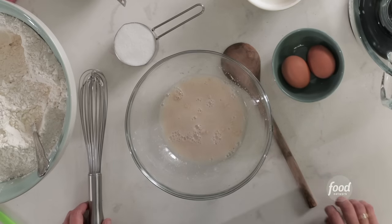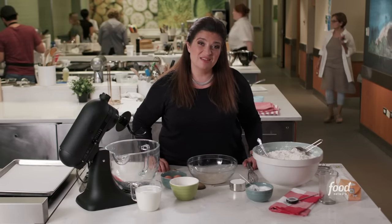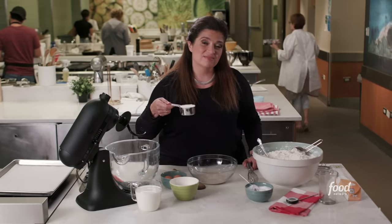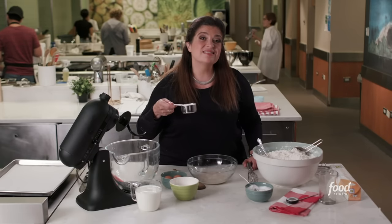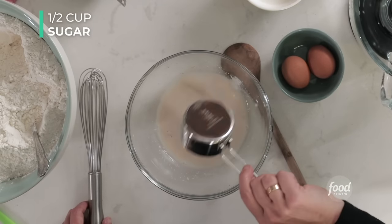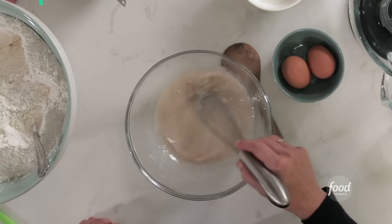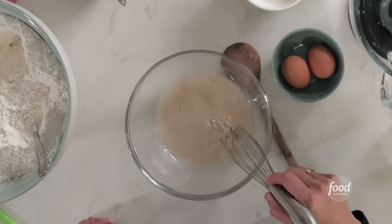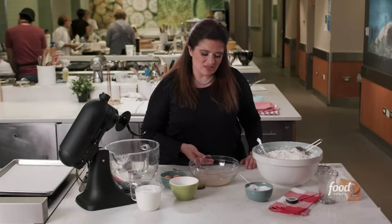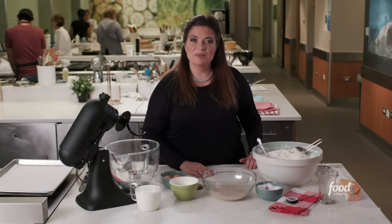Now that you've woken the yeast up from its nap in that little packet, it's hungry. You know what yeast wants? It wants a snack. And in this case, half a cup of sugar is the perfect snack for yeast. Add the sugar. Just give it a tiny mix. Now set this aside for one minute, just to allow it to kind of foam, bubble up, and get acclimated.